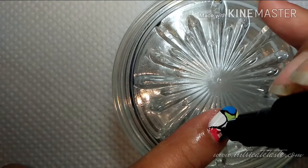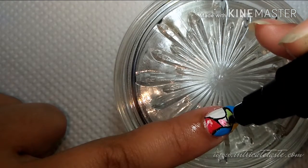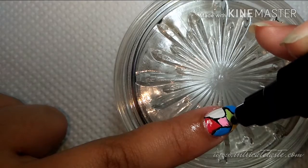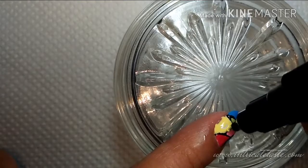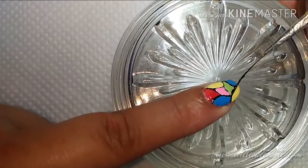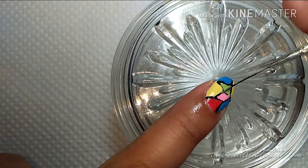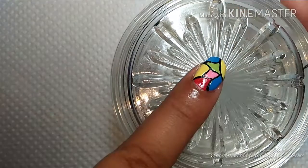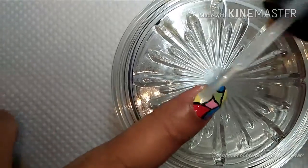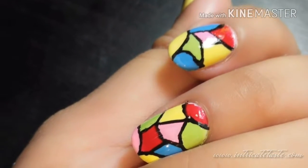If it passes through the line, it's okay — we can just do a little touch-up later. If your lines were covered by the nail polish, just redo the lines after it dries. To finish it off, seal the design with your favorite top coat, and that's it.